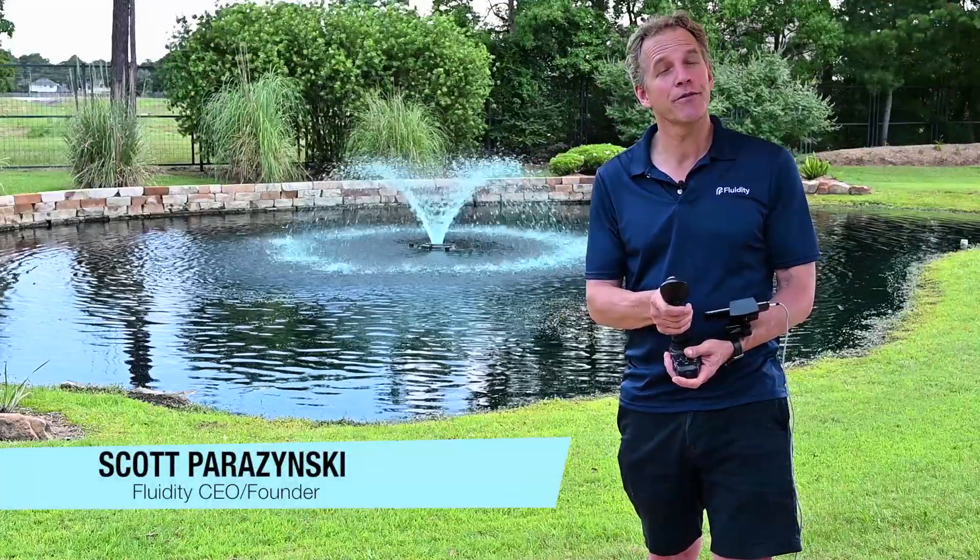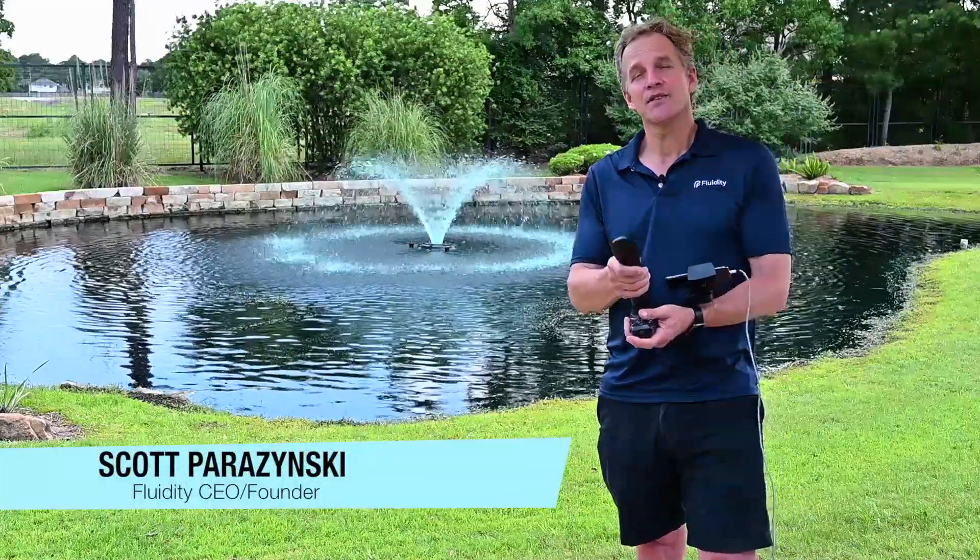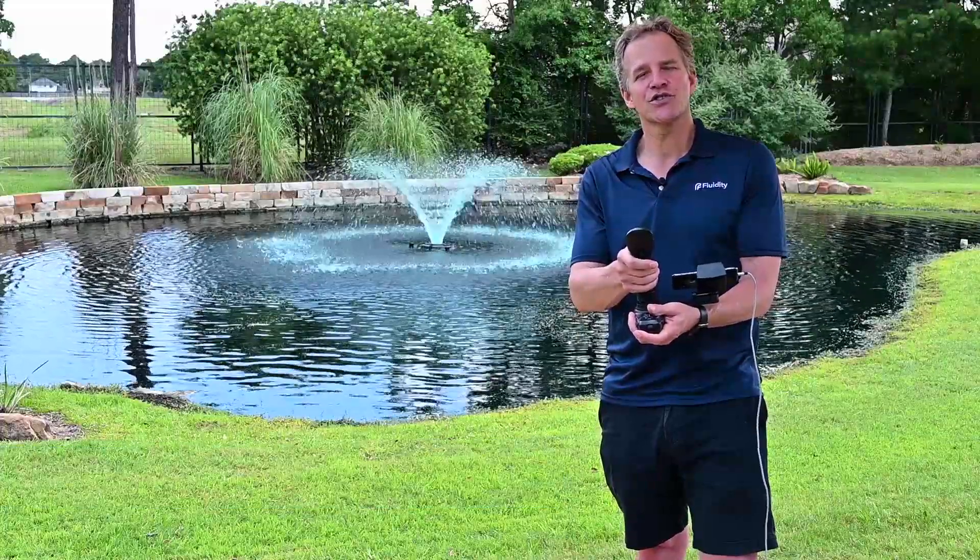Hi, I'm Scott Parazzynski, founder and CEO of Fluidity Technologies, and I'm going to be talking about the FTA Aviator's flight control system today.